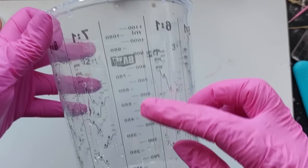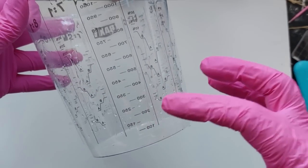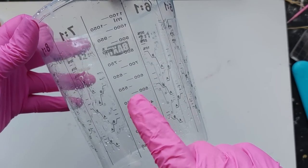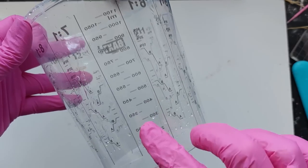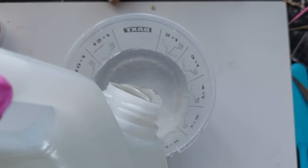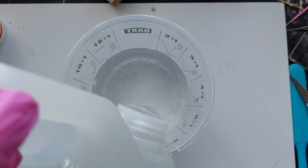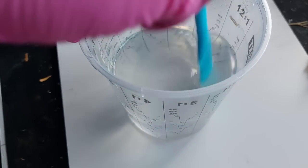The resin I'm using is the Apex. This is not necessarily designed for deep pours — this is not the Apex deep pour. This is the Apex one-to-one by volume, perfect for coasters. I figured we'd have a play because the other pieces came out so beautifully. I really wanted to push this resin to its limits and just see what would happen with such a huge pour.